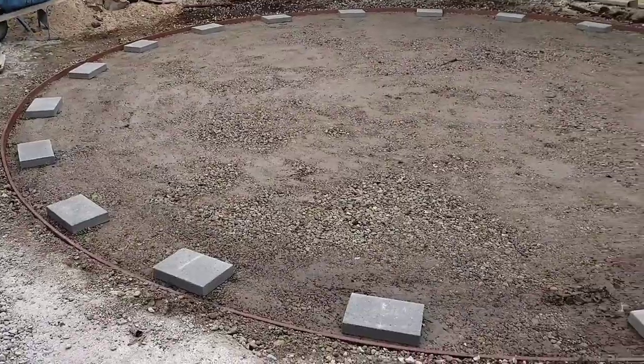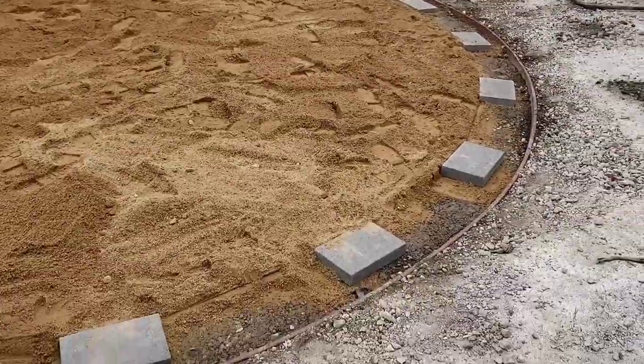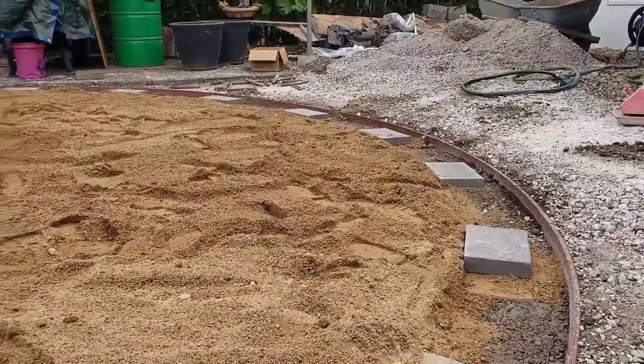Now we're on to part three. We had some really good contractors known for preparing surfaces for jacuzzis, backyard kitchens, and things like that. They graded out a really awesome area, about 21 to 22 feet round, compacted some road base, and laid some sand. I think they did a really good job. All I need to do is double check the transit laser level and make sure all those blocks are level to each other.